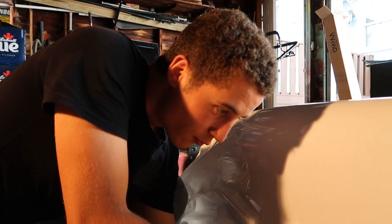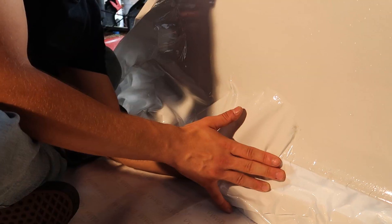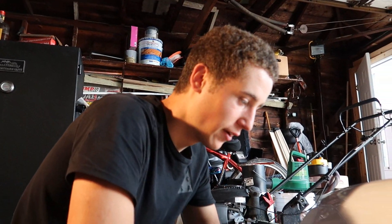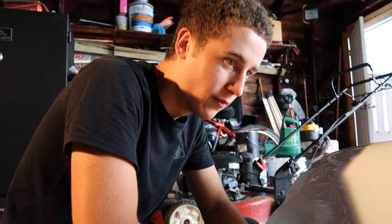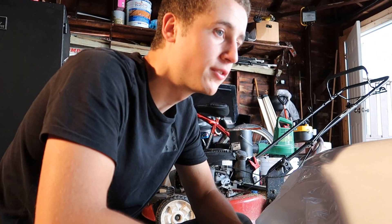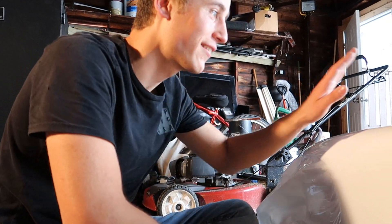We're out here wrapping it. We've been going probably for an hour and a half. We're stuck on this one little bubble section — it just keeps creasing up — but we're almost done. Then I'm going to go over it, get all the bubbles out, and Mitch is going to cut all the extra off. Once it's all done, we'll clean it up, wax it, and slap it on the car.